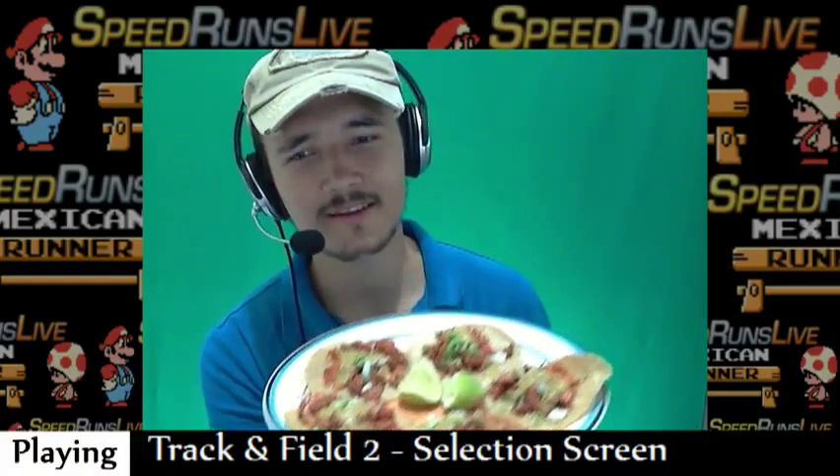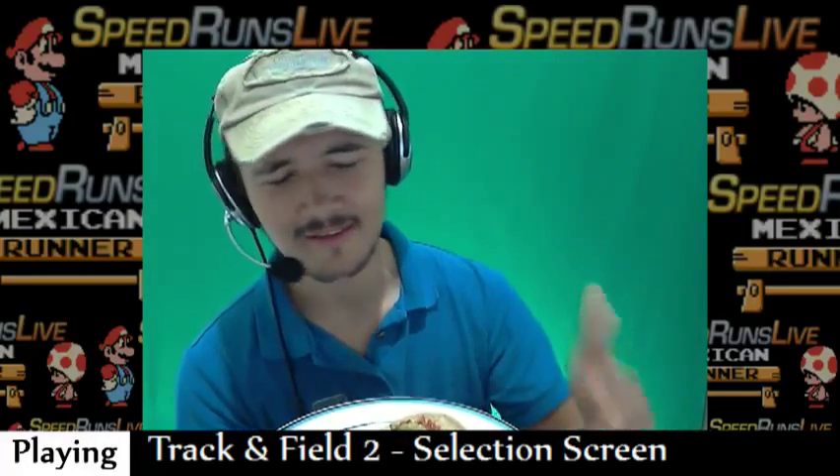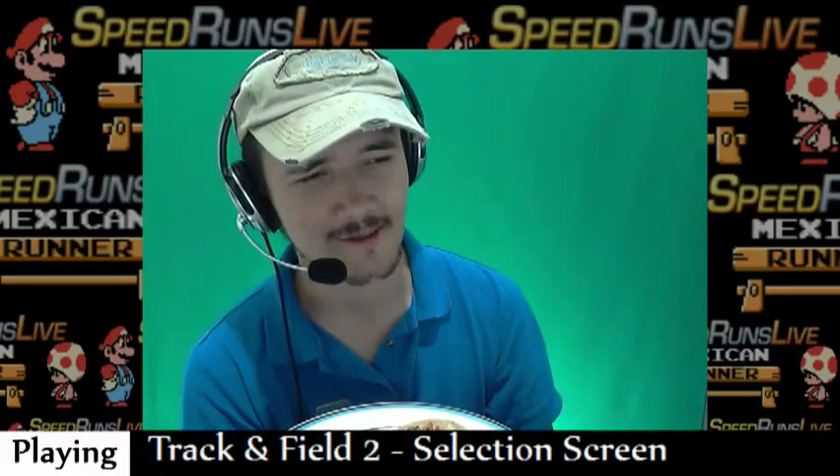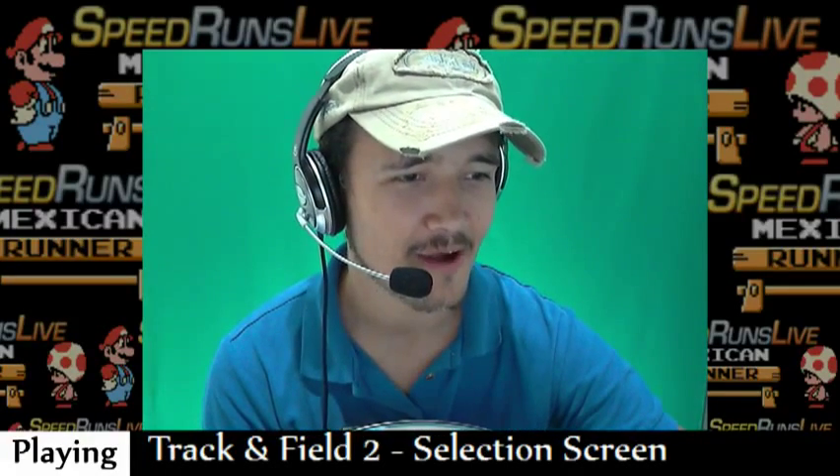I'm not gonna speedrun a taco, because I don't have competition all over the world or in the speedruns live community. So I don't have to do any percent, I don't have to do the timer.